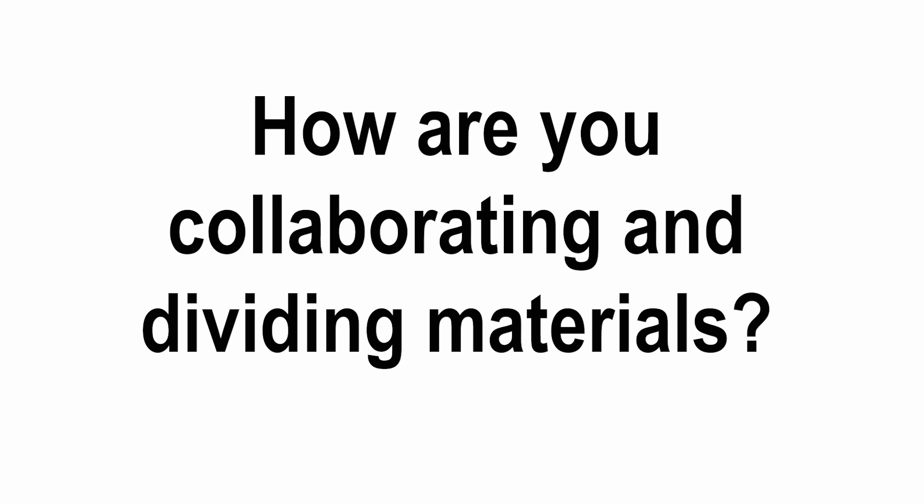Today we're answering the question. Hi, I'm Anne-Marie Ireland and I am the co-coach of an FLL Explore team in Loveland, Ohio. What I thought I'd talk about today is the approach we're taking to sharing materials and also to collaborating during COVID.